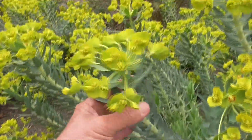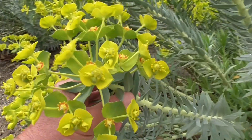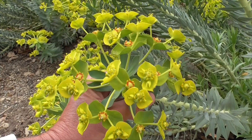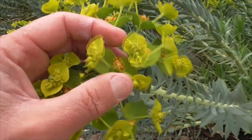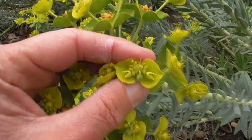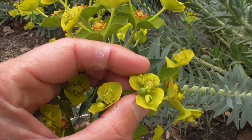So the flowers here are really pretty. They bloom from winter into spring, and they grow in clusters at the top of the stems. Each flower here is really a series of flowers. Take a look at this guy here — the outer things are bracts.